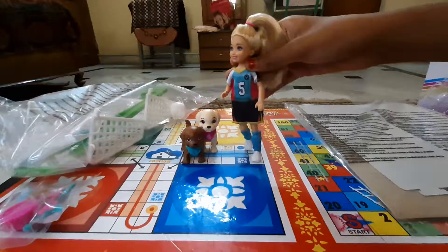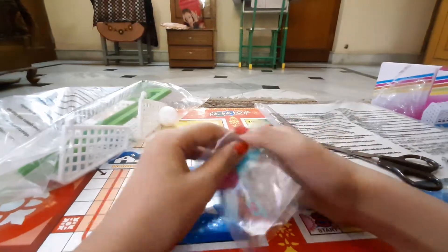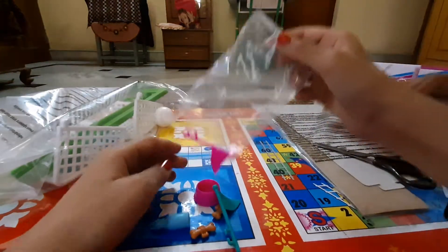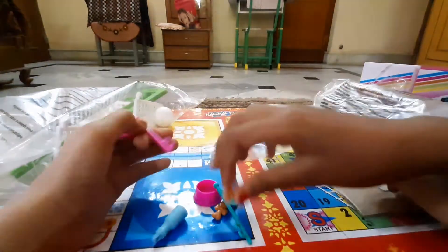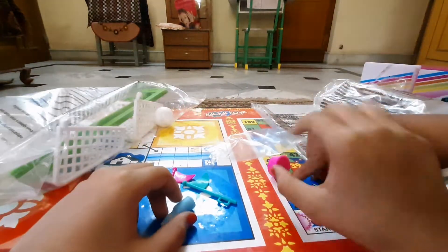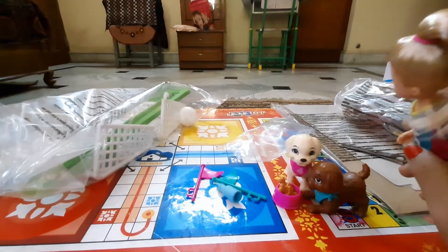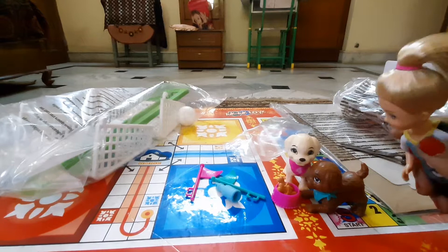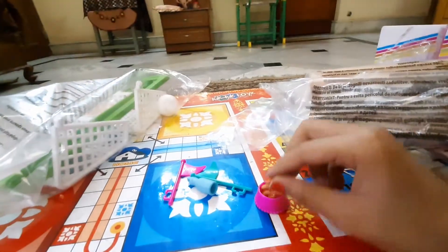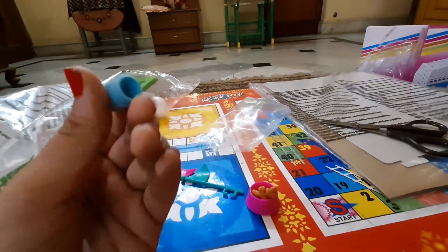Now let's unbox the accessories bag — we got two flags and two cutie bones, it's cool! Now for the puppies — don't eat the treats first! We also have to open the ground piece. There are some little bones, two bones, two bones, and a zipper which is pretty cool.